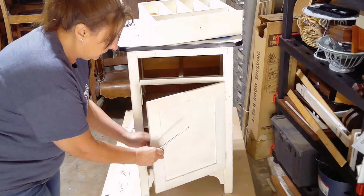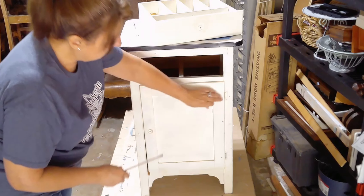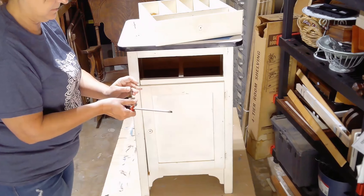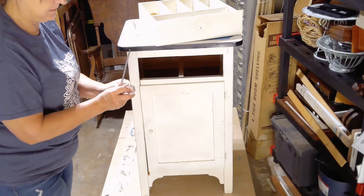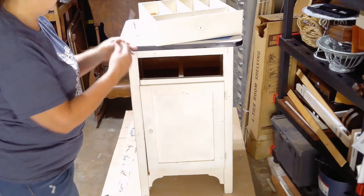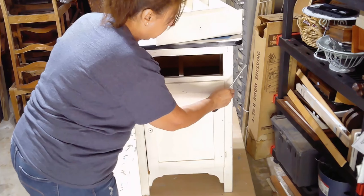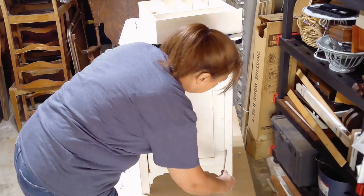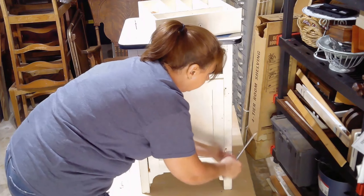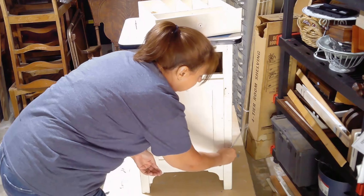This is a really old cabinet — you can tell by these handles. And it does have the old screws in it. I love these glass knobs, they're beautiful, so I'll get those cleaned up really well. And these screws were painted over, so you have to scrape the paint off to even get them out.